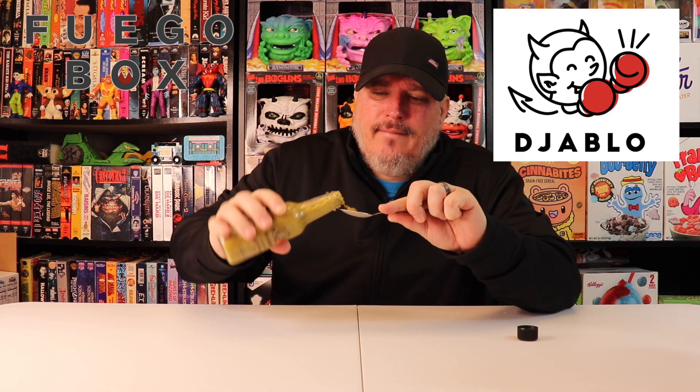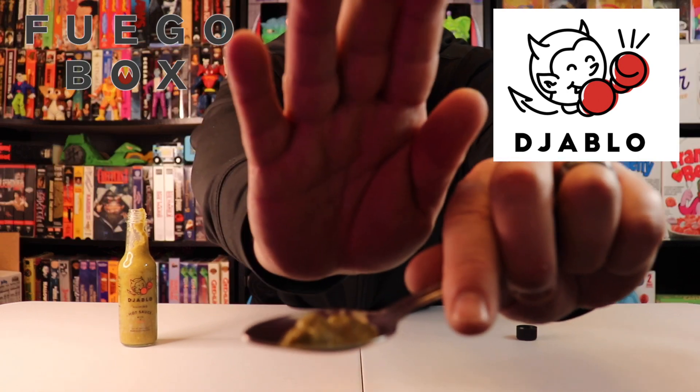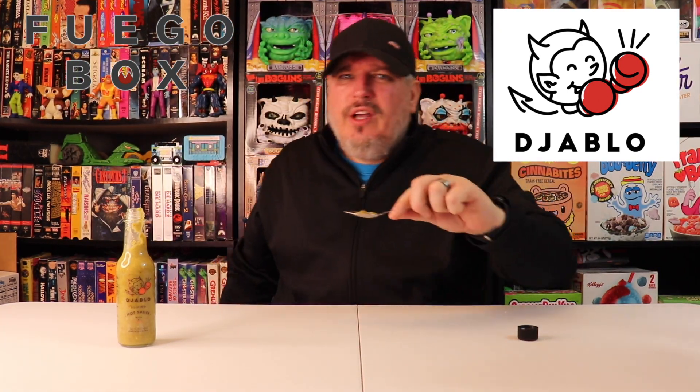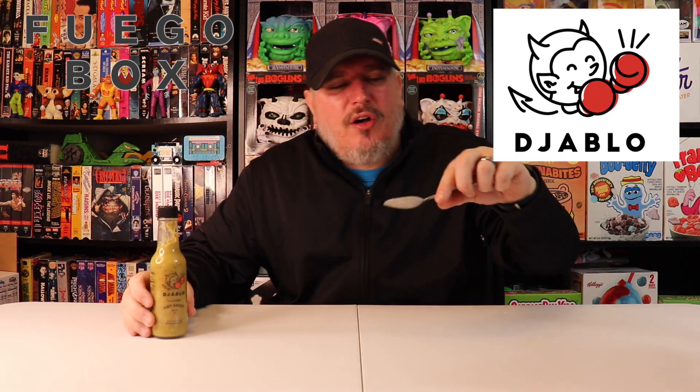Very chunky. Wow, check it out. That's a chunk. That's a chunk. Here we go. Fuego Box, this is Jablo Filipino hot sauce. I'm Crazy Kimberlin, going in.